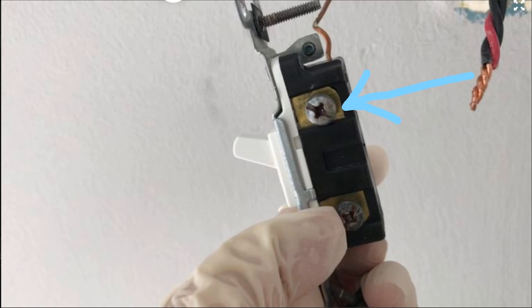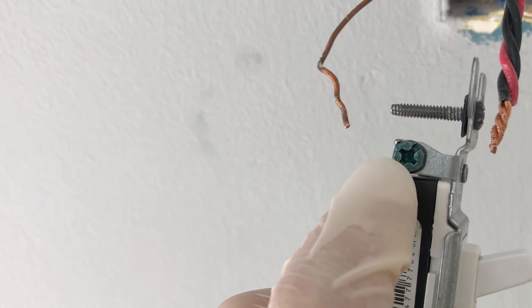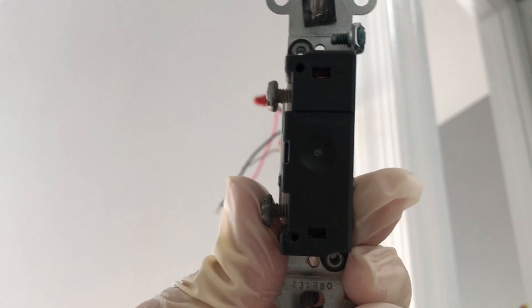For a light switch controlling just a ceiling light or a wall sconce, you would only have to connect a single black wire to the switch. The plain copper wires should be connected to the green screw on the switch at the top. You can either wrap the wires around the screws and tighten them, or stick the wires into the holes in the back.